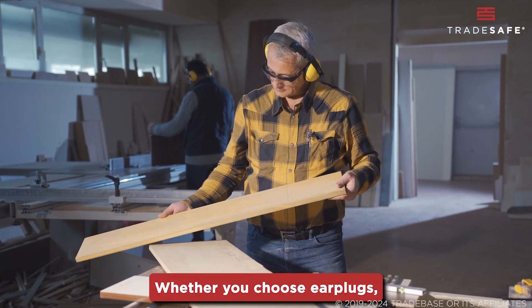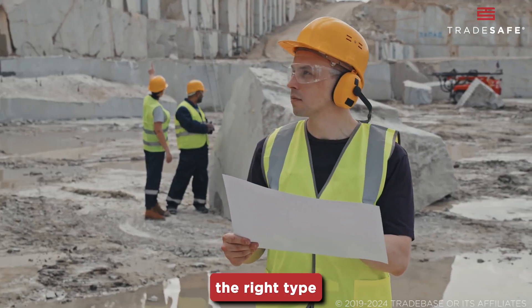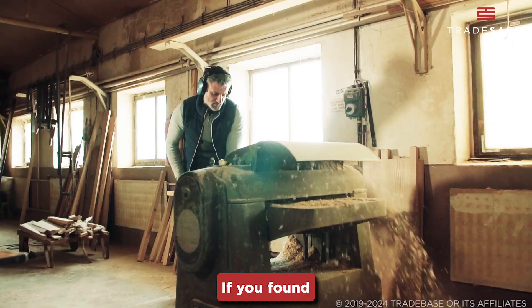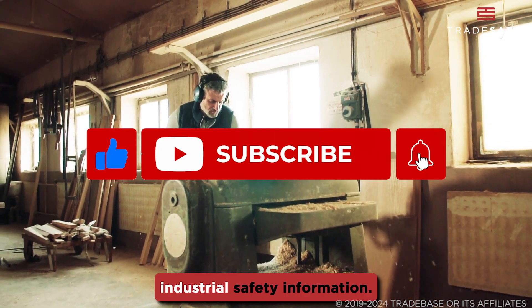Whether you choose earplugs, semi-insert earplugs, or earmuffs, it's important to select the right type of hearing protection for your environment and personal comfort. If you found this video helpful, give it a thumbs up and subscribe for more industrial safety information.